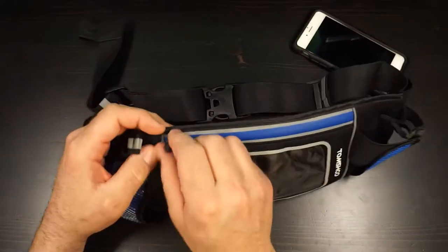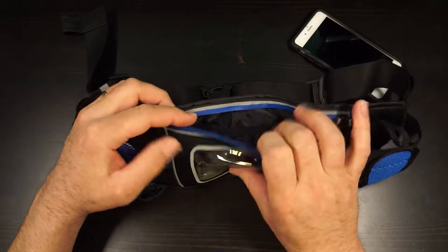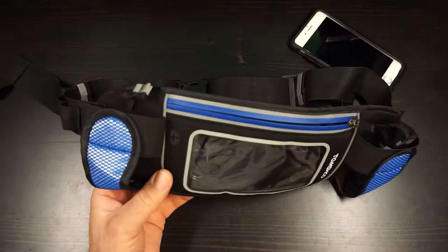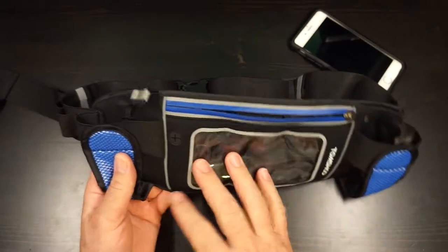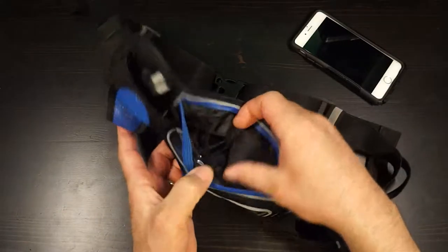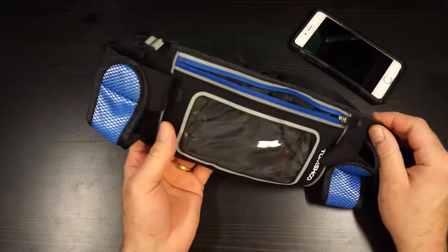It's water repellent, not waterproof, but the zipper certainly doesn't let in any water. There is a little hole here where your earphones come out, and that would let a little bit of water in, but other than that it's fairly well sealed. The mesh on the back also has a Gore-Tex or some sort of liner on the inside so it doesn't let moisture into your phone.